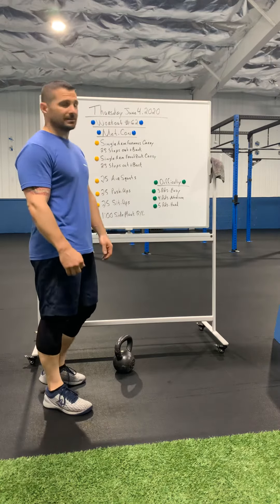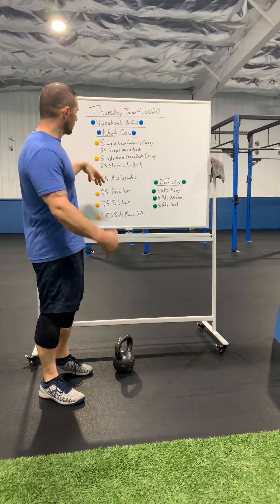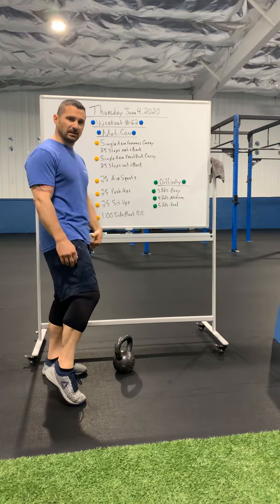Coming at you with a Metcon today. We've got a little bit of carries — you guys have a farmer's carry, front rack carry, and then we're all body weight: squats, push-ups, sit-ups, and side plank today.